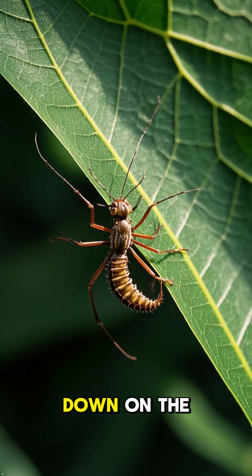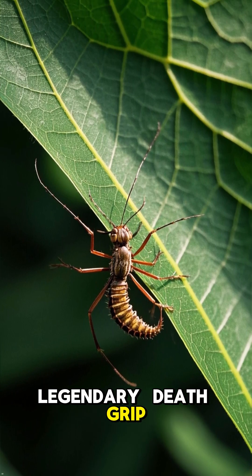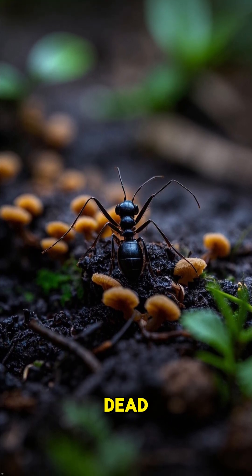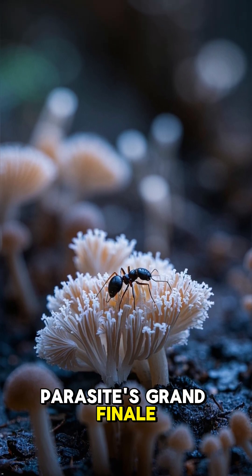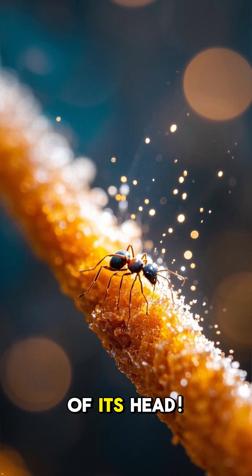Last thing — it makes the ant bite down on the underside of a leaf as hard as it possibly can. This is the legendary death grip. The fungus then completely locks the ant's jaw muscles, making sure it holds on tight even after it's dead. The fungus has won, and the ant is now just a platform for the parasite's grand finale — forcing the ant on a final mission before exploding out of its head.